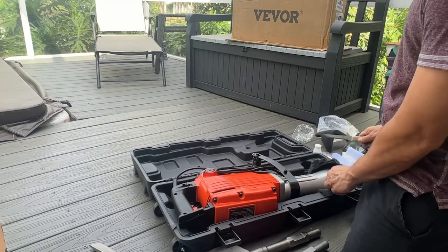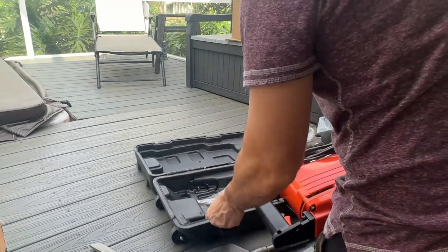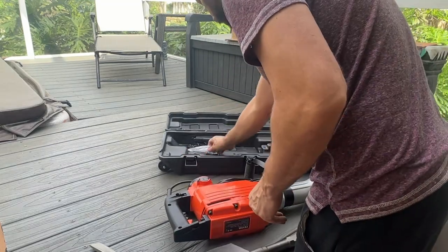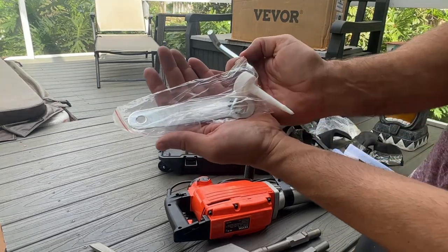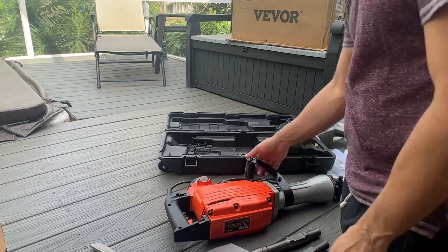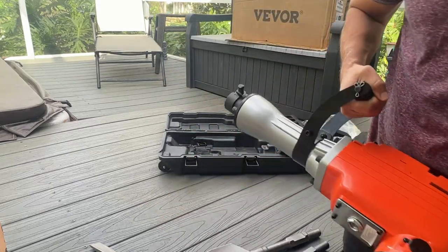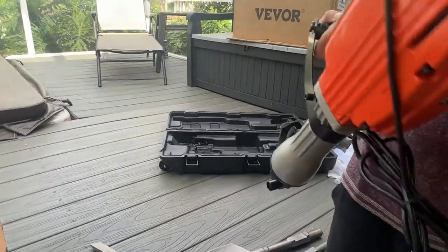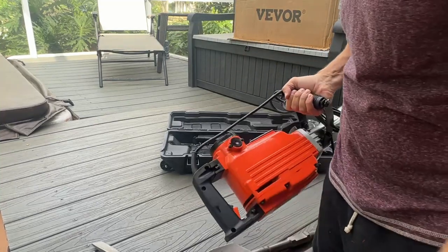It's all wrapped safe for shipping to make sure it makes it to you every single time. Everything you need for putting things together comes with it: the wrench, Allen wrenches, a tip for the oil, etc. This has 360-degree rotation so you can move it while you're working, and this is a significant and sturdy item.